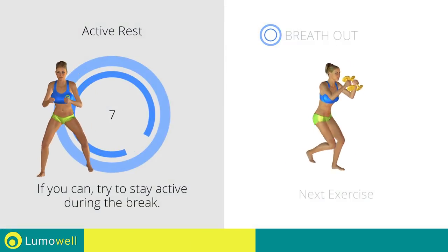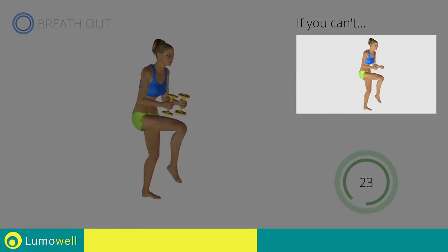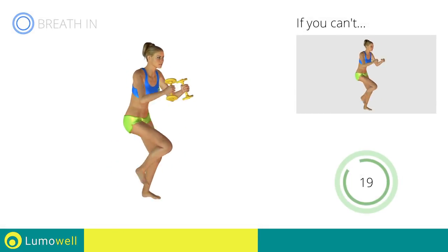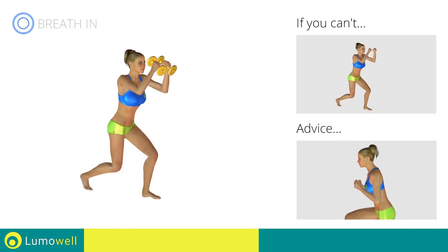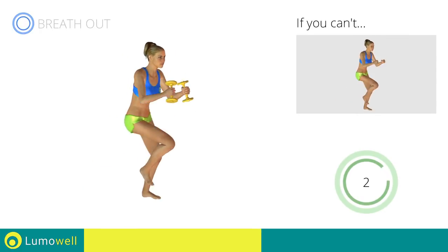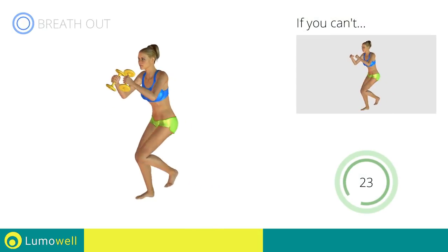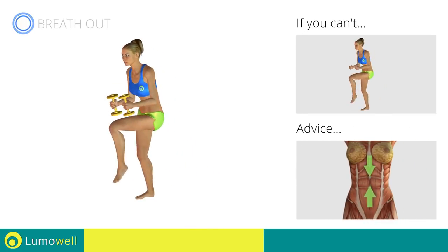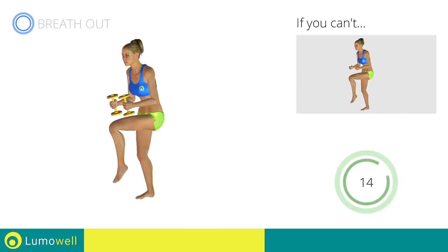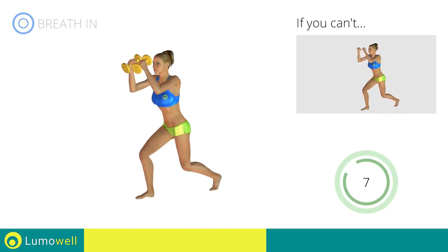Next exercise: dumbbell step back plus knee kick. 5, 4, 3, 2, 1. Go! If you can't do it, try using lighter weights or not using them at all. Don't bend or curve your back during the exercise — keep your abs constantly tight. 5, 4, 3, 2, 1. Switch sides in the shortest time possible. Go! Keep your abs constantly tight during the exercise to improve balance. You can use water bottles or books as alternatives to the small weights. 5, 4, 3, 2, 1. Stop!